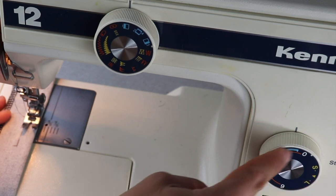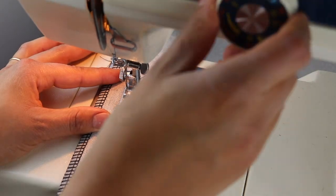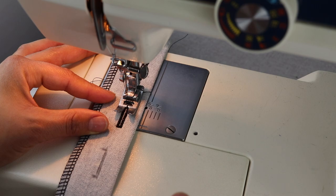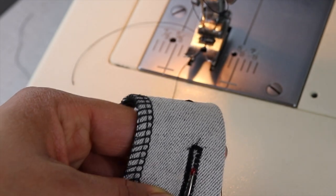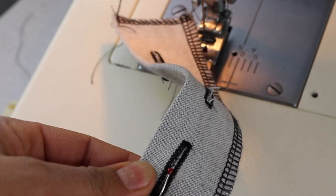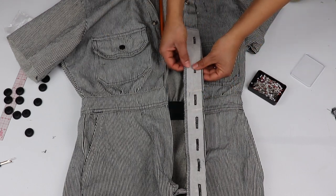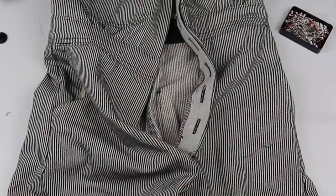I use my buttonhole settings on my domestic machine to create these buttonholes. When you cut open a buttonhole, start from the outer edge and go in, then repeat on the other side so that you don't slip and cut the stitches on the opposite end. Once all the buttonholes are present, I will align my button placket with the waistband and the top edge where I marked, and I'll pin it in place.